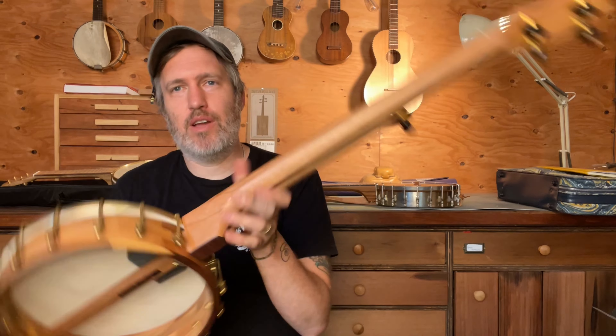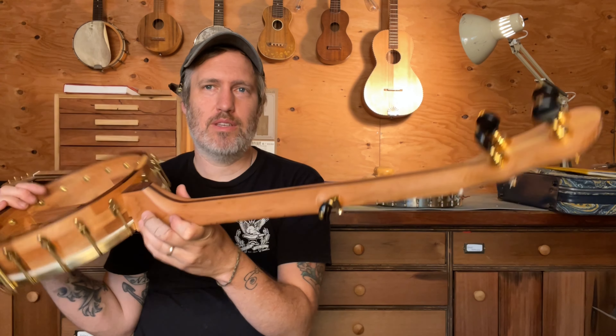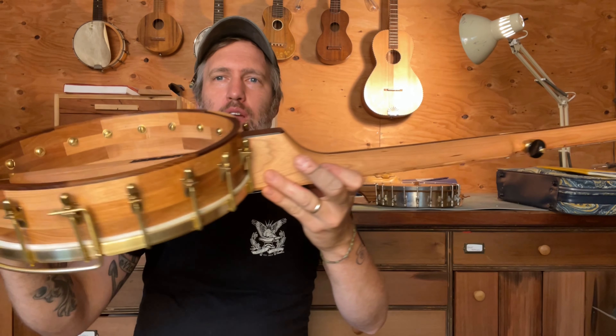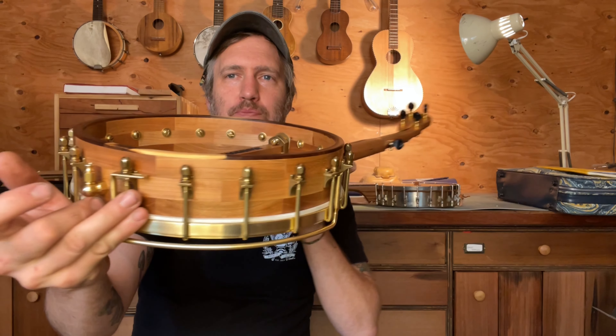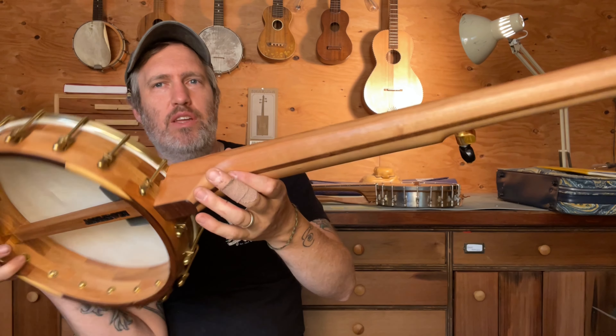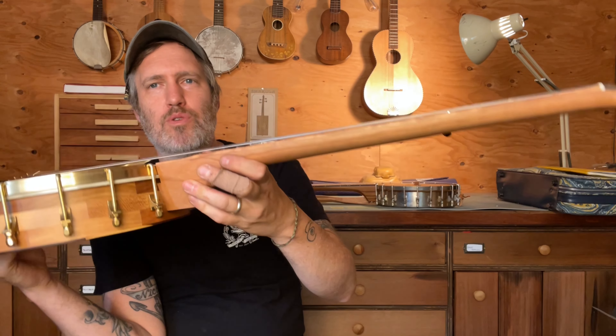Cherry is great to work with. I really love it. It's readily available here in the Northwest, it doesn't cost a lot of money. It's beautiful, it's easy to work, and it sounds really good for banjos. The color does get darker over time, which I love. I love that kind of change over time as something gets used or worn.